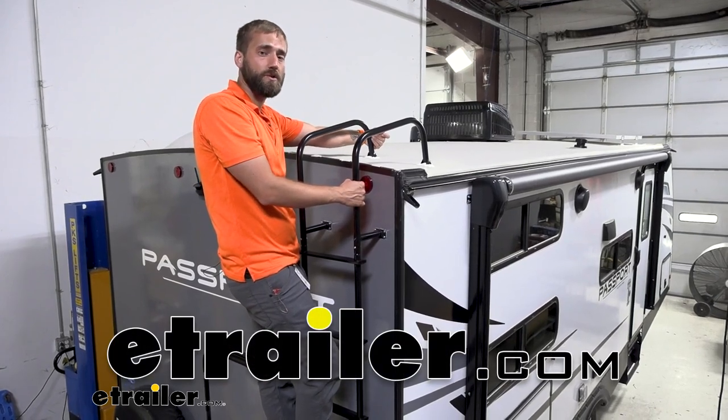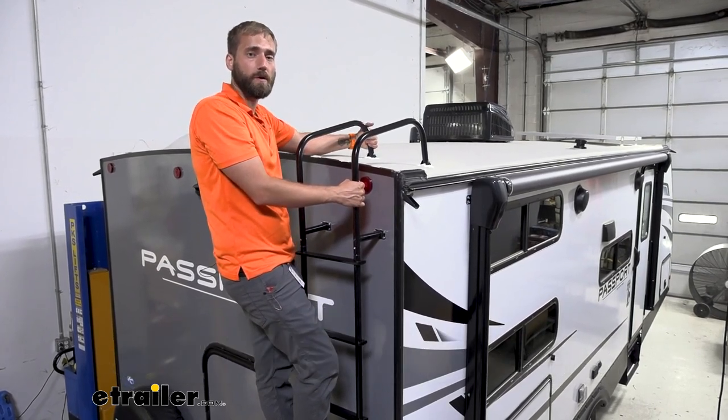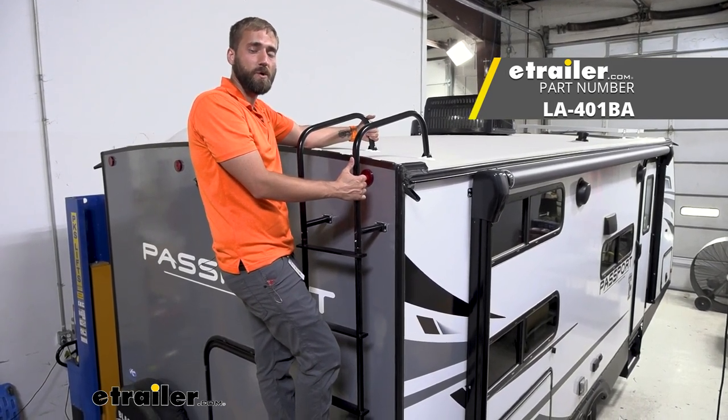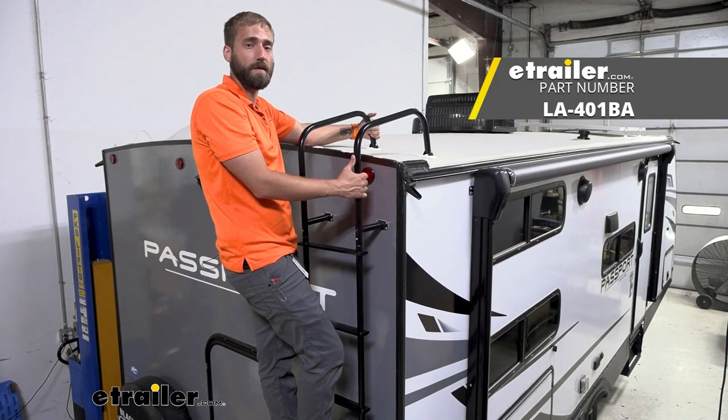Hey guys, Kevin here with E-Trailer, and today I'm going to be showing you how to install the Stromberg Carlson RV exterior ladder with hinges here on our 2022 Keystone Passport SL Series travel trailer.